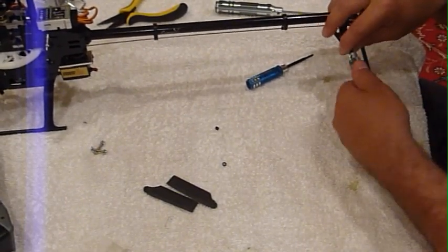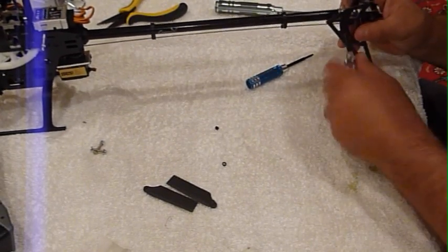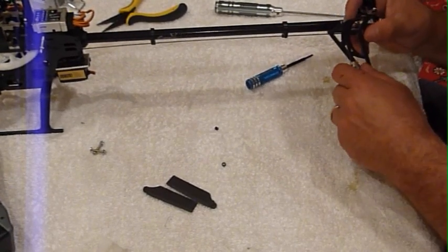They don't sell them separately as far as I know — I've never seen one. I wouldn't want to have to buy a new tail case just because I dropped the pin.